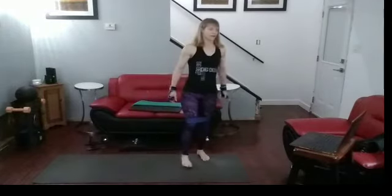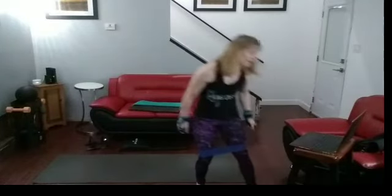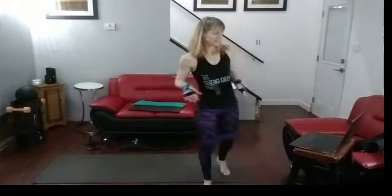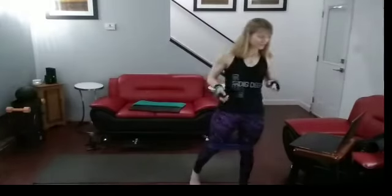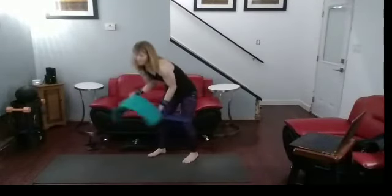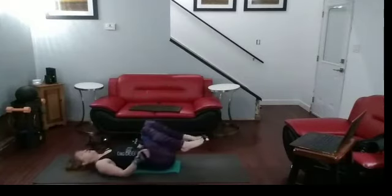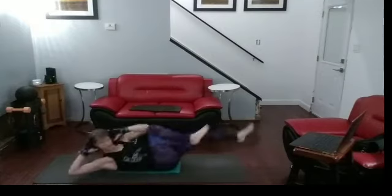Walk it out. Now next set — we get to do twenty bicycle crunches, then ten wide leg lifts, and then after that we're going to get into calf raises — and you know you love calf raises. I'm going to use the 20 pounders: fourteen, pause, fourteen, pause, twelve, pause, twelve. First thing first — bicycle crunches. Let's go into twenty. Ready? One, two, three, four,